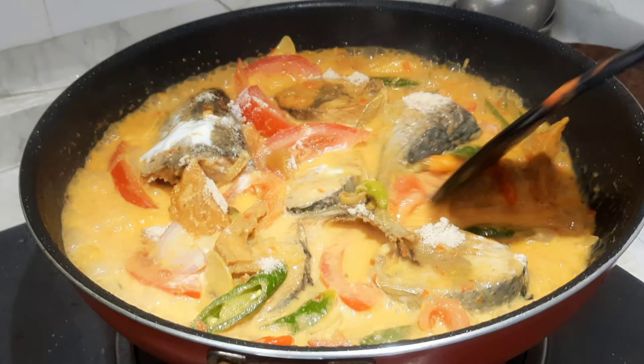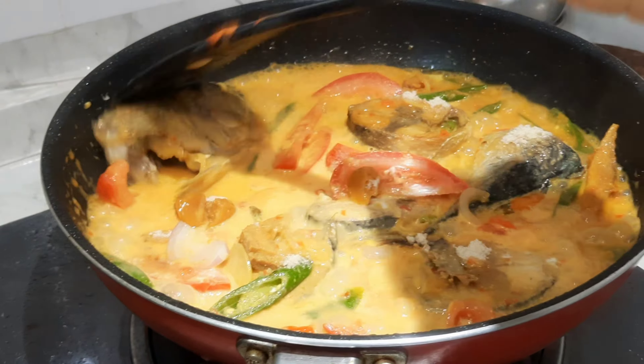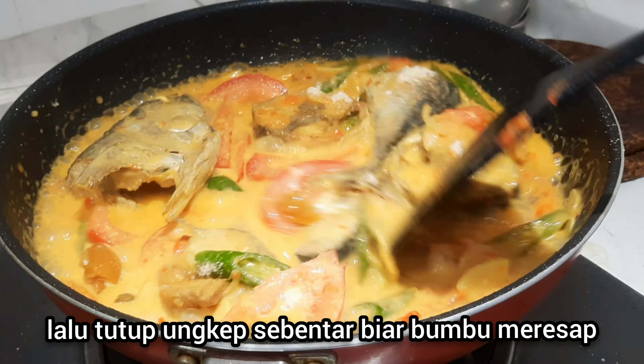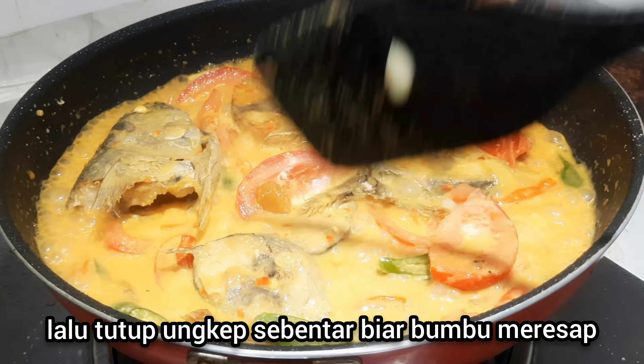Now we let it simmer for a while so the spices can absorb into the fish. Cover the pan.